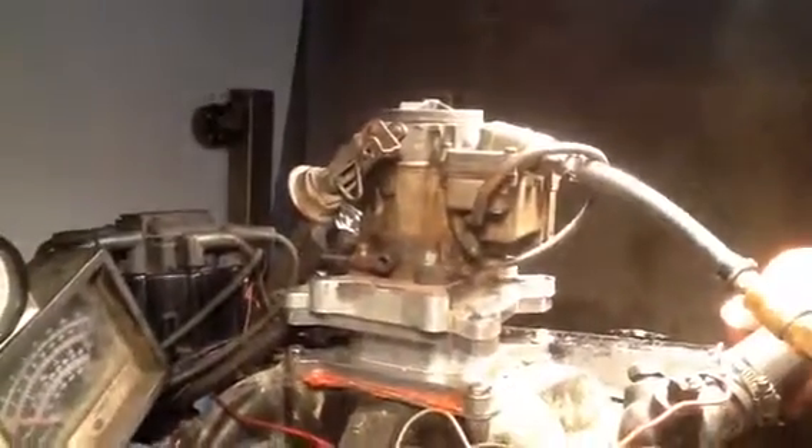This is the part from the lady in Florida. We just got it in the mail from UPS. First of all, we're going to put three pounds of fuel pressure. I don't know how much they were running before, but if they were running any more than that, it's a greasy looking mess.